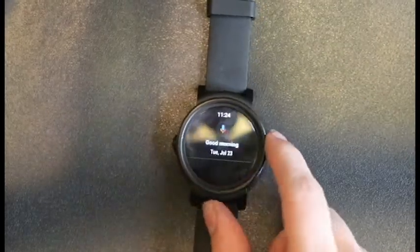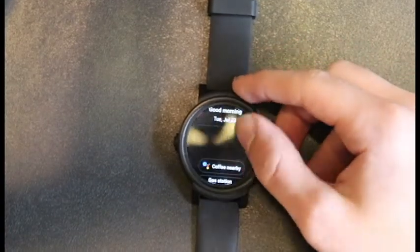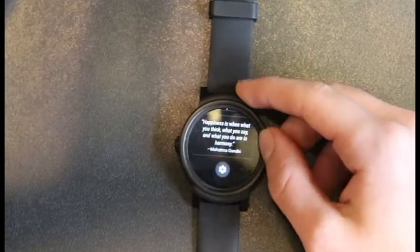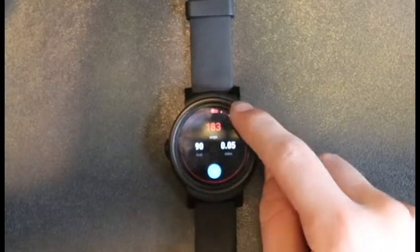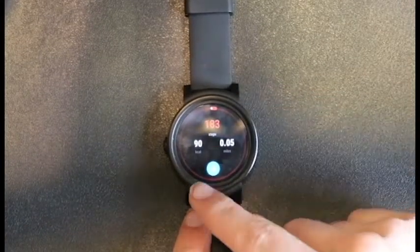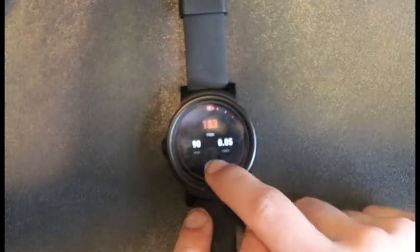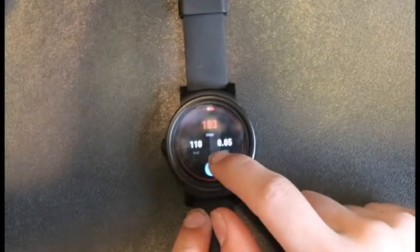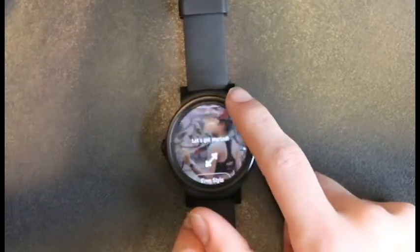If you swipe to the right, you get your Google Assistant, which shows the date and time on the top, some basic commands, and even gives you a quote of the day. If you swipe to the left, you get a series of different pages. The first one is your health page — it tells you the steps, the calories you burned, and how far you've gone. You can also start an activity using this button, with different activities to choose from.